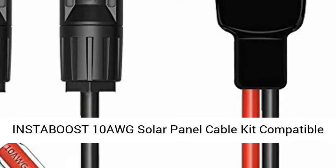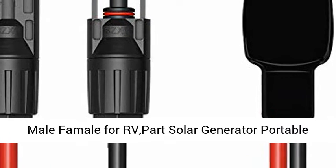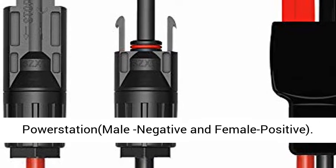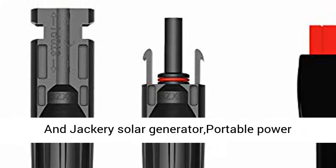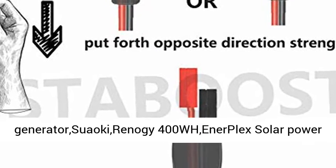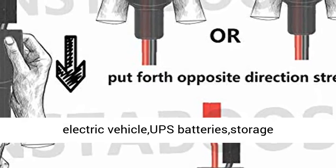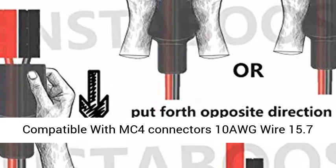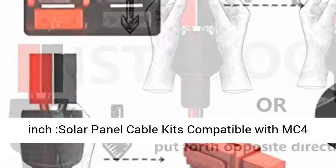Instaboost 10 AWG Solar Panel Cable Kit compatible with MC4 Connector and Anderson Power Port, male and female, for RV, solar generator, portable power station. Compatible with Goal Zero Yeti, Jackery, Suaoki, Renogy G400W, NEXPLEX Solar Power Station, battery packs, electric vehicle UPS batteries, golf cart, and forklift. ULTOV CSACQC compatible with MC4 connectors.